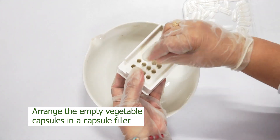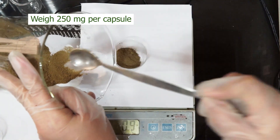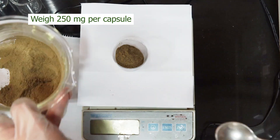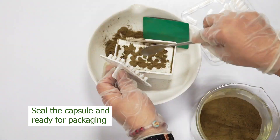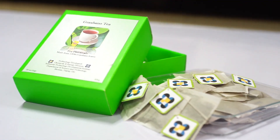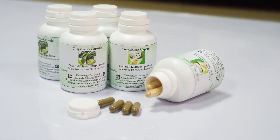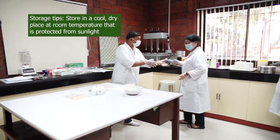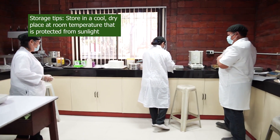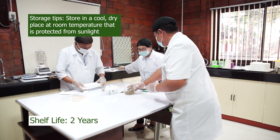Arrange the empty vegetable capsules in a capsule tray. By using a top loading balance, weigh 200mg of powdered Guyabano leaves. Seal the capsule manually and pack. Now your herbal Guyabano leaf tea and capsules are ready for selling and consumption. Storage tips: store in a cool, dry place at room temperature, protected from sunlight. Shelf life: two years.